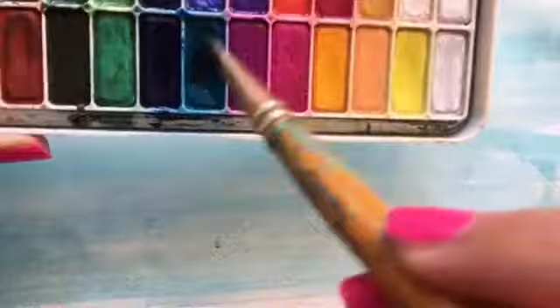You can always practice putting too little water on or too much blue on and see how it feels on the page. It's best to experiment so you can find out what's best for you and how you want your blue swimming pool to look.